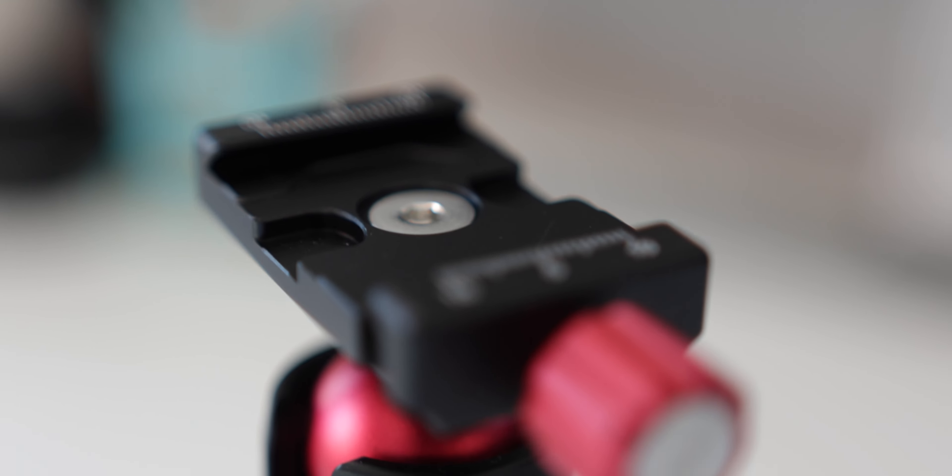So in the end, I highly recommend the SmallRig tabletop mini tripod for your Canon R7 — and actually, for any other camera. It's well built, versatile, and easy to use. And the price is fair.